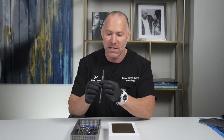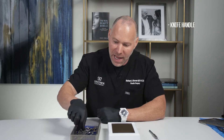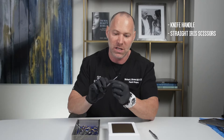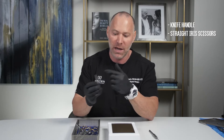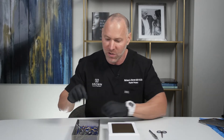Every kit has a knife handle — here's a knife handle. Every kit also has a pair of what are called straight iris scissors. Iris scissors are thin, long, and sharp. These are straight; we have a pair of curved that we'll show you in a minute. These are good for cutting suture, very small suture.